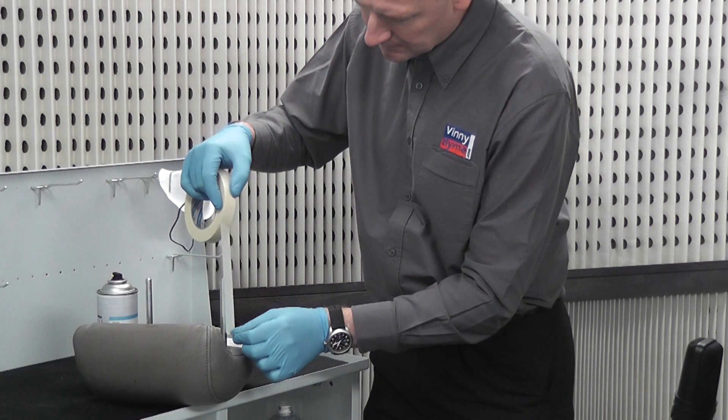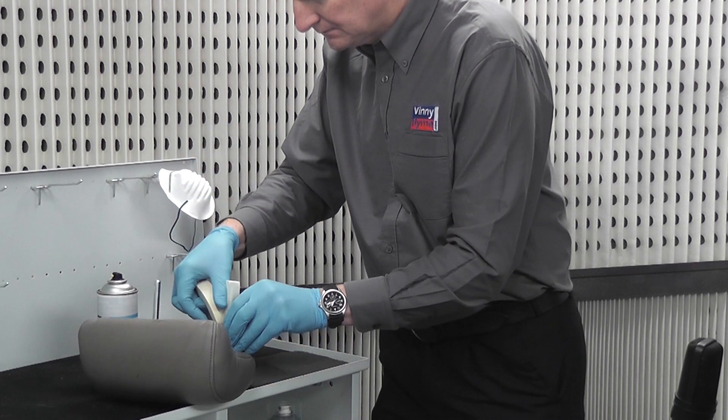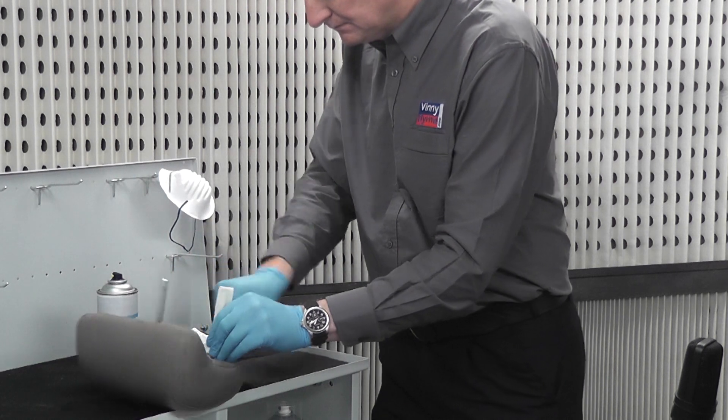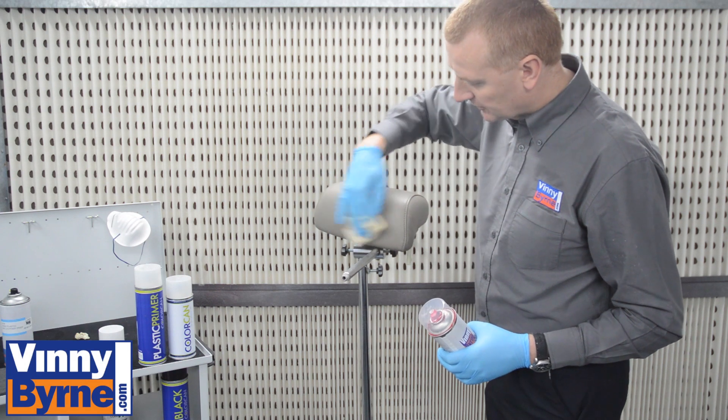Then mask off any areas not to be painted using masking tape. Use a tack cloth to remove any dust that may have landed on the surface.